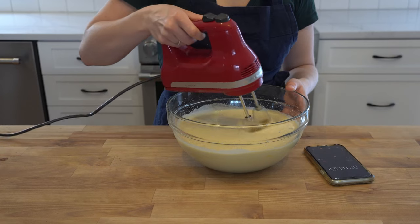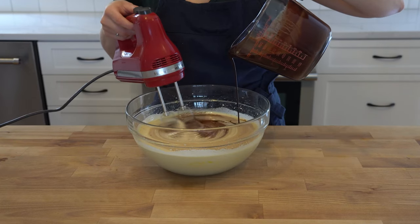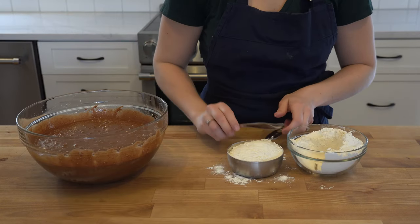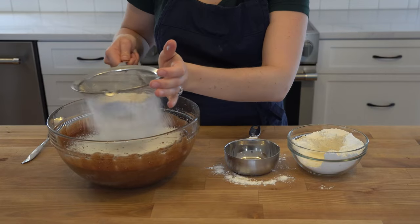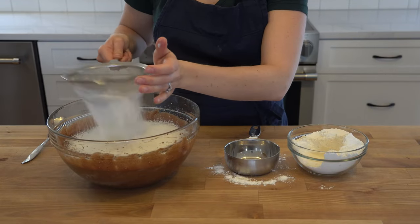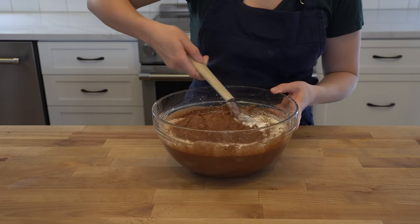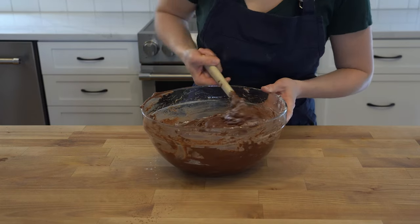By this point your chocolate mixture will have cooled slightly, so blend the two mixtures together until everything is well incorporated. Scoop and level one cup of all-purpose flour and sift that into the mixture along with one half cup Dutch processed cocoa powder, then fold. This will take a few minutes, so don't rush it or you'll knock out all the air you added when whipping the eggs and sugar together.